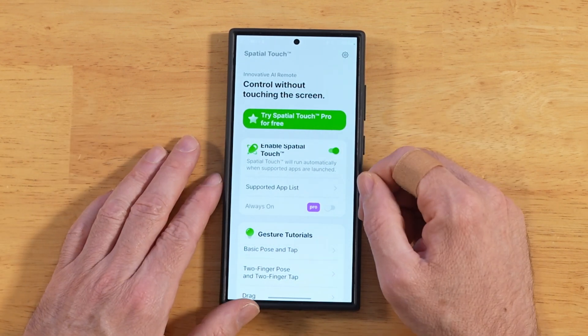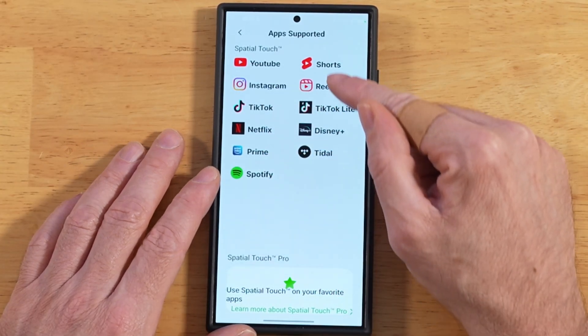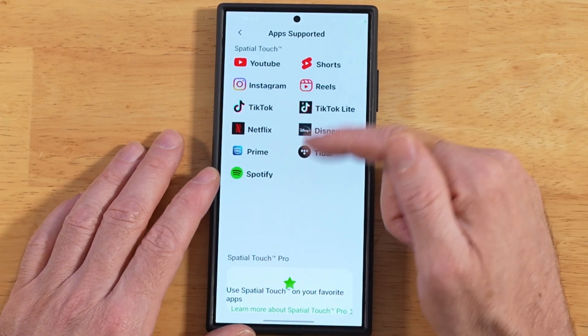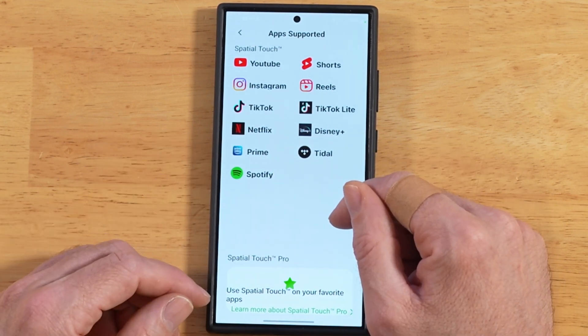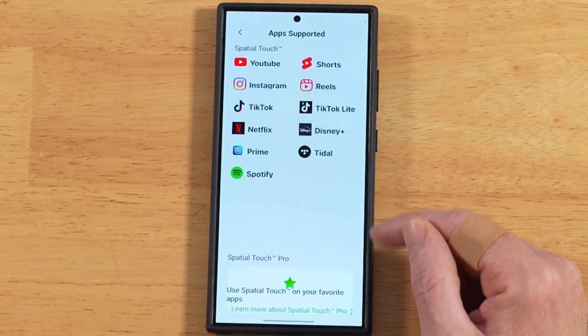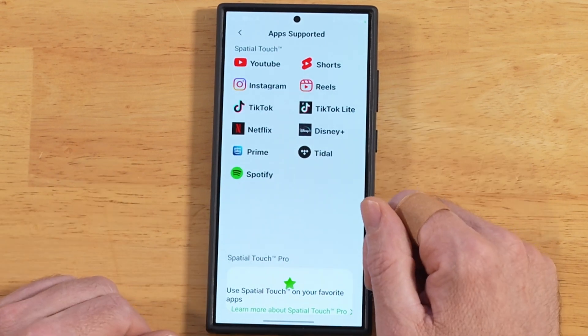Otherwise, you can turn it on and then it's ready to go — ready to go with these apps. These are the predefined apps that already have gestures set up: YouTube Shorts, Instagram Reels, all that stuff, as well as some streaming movie services like Netflix and Disney Plus. And then you have some music controls for Tidal and Spotify. They cover the gamut pretty well as far as the main applications it supports by default.